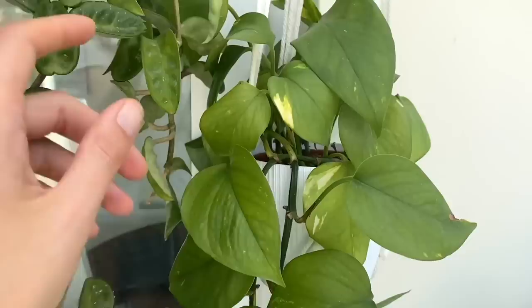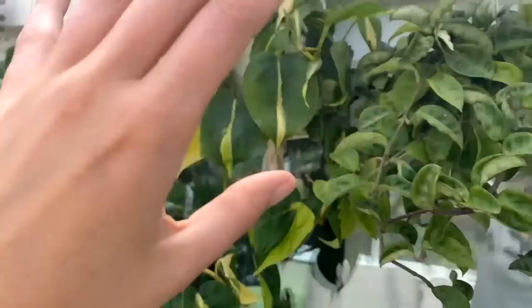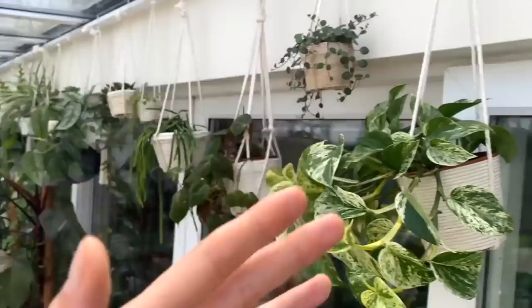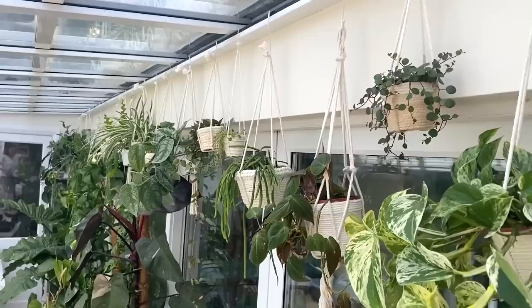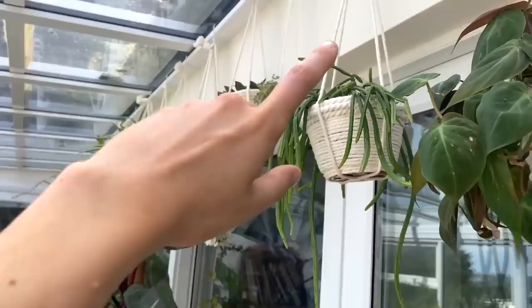Those are the ones I've got in hangers at the moment. I've got quite a few trailing plants around that I'd really like to get into hangers soon — when I move, my house has got completely sloped ceilings and not a huge amount of space for shelves, so I'm going to have loads of plants hanging everywhere. If you want to see an update video on them in a couple of months, just let me know. I really hope you enjoyed this video — if you did, please give it a thumbs up, subscribe to my channel, have a lovely day and I'll see you in the next video. Bye!